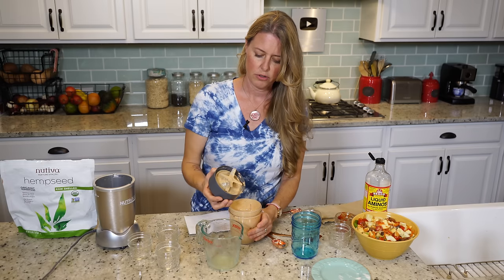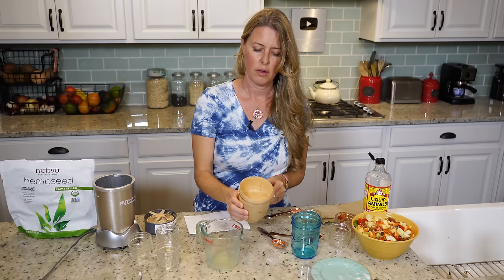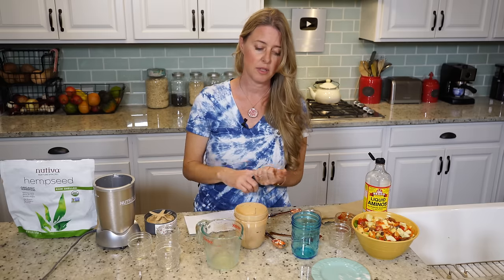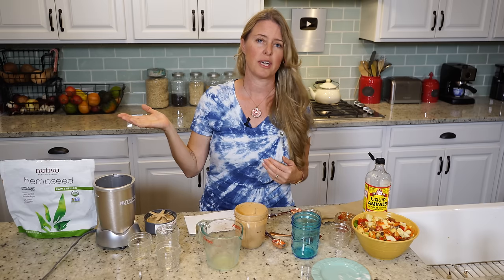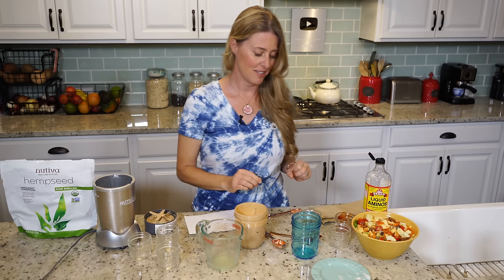Right now your dressing is going to be a little watery, but as it sits it's going to set up, because the hemp seeds, sunflower seeds, and oats are going to bulk up and soak up that liquid. If you put it in the refrigerator it's going to thicken up even more. On your second day you might have to add just a little bit of water to shake it back up again, and it'll be a great consistency.